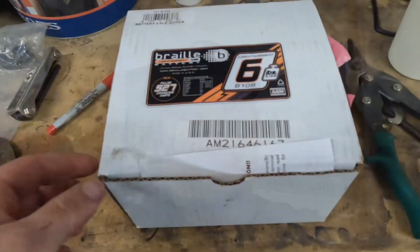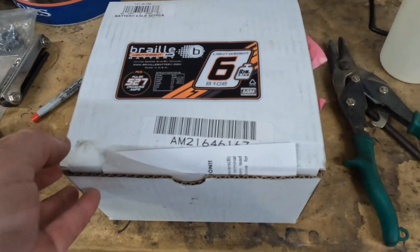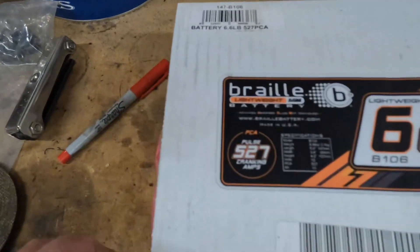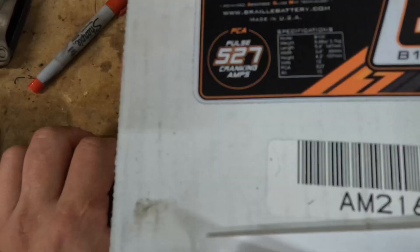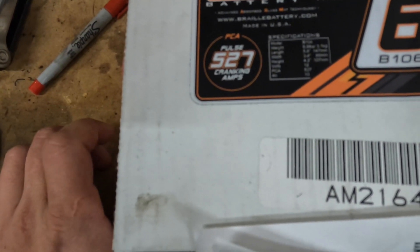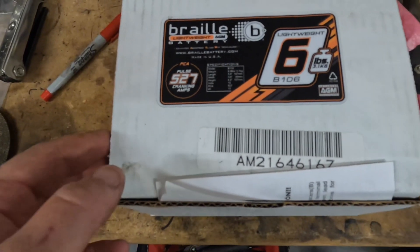Now that we know our starting weight, let's go take a look at the new battery that we got, and I'll show you a little bit more about what we're going to put in this thing. So this right here is a Braille lightweight AGM battery. They claim six pounds — of course we're going to test that. Here are some of the stats: 527 pulse cranking amps, 10 amp hours. It's really small overall.